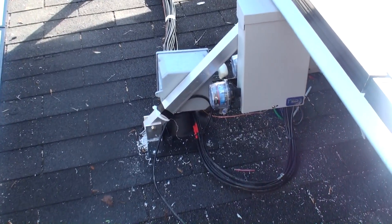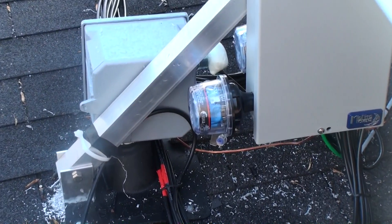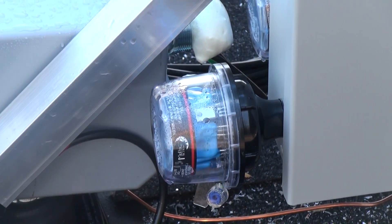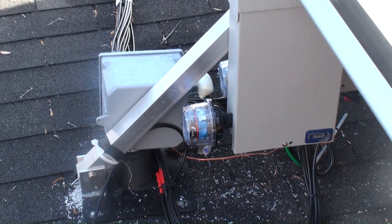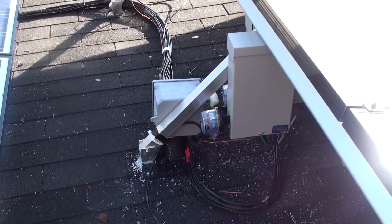These are the Midnight Solar SPD surge protection devices, which start clamping voltage at 300 volts, sending it to ground to protect from a lightning strike and protect the equipment downstairs. We've also grounded all of these panels and connected them all to ground.